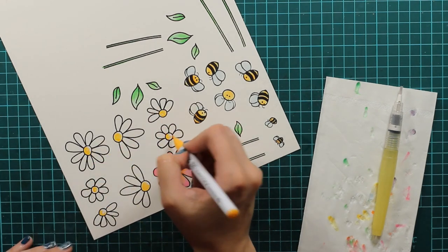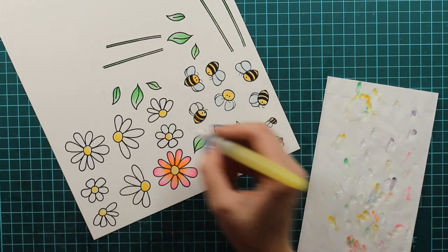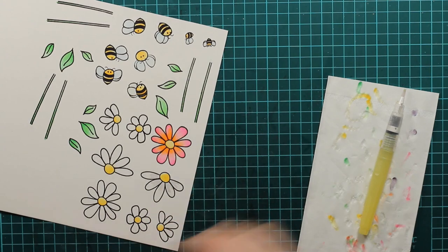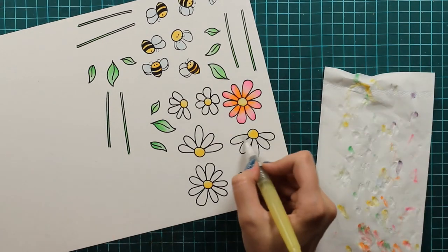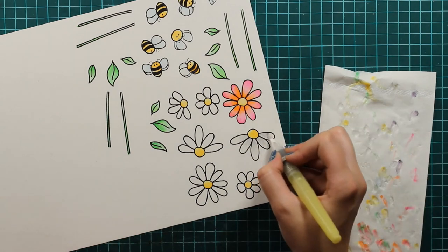And now the last thing to color are these other flowers. I will just use yellow for the middle part and then I will use this light gray just to give it some highlight and I will leave it just like this. So we will just have this cute shadow and it will look really good.